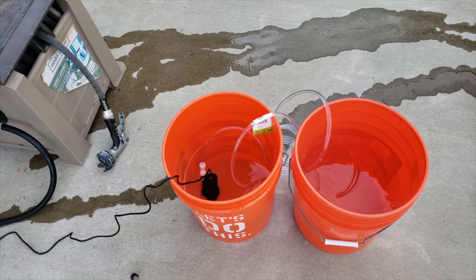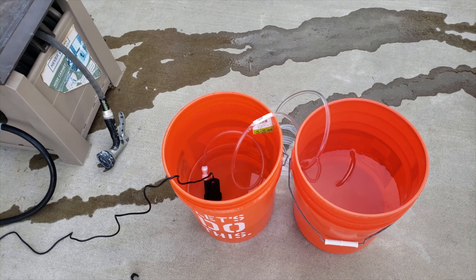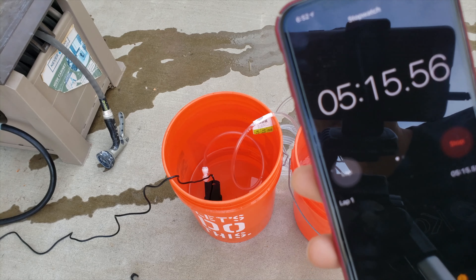Mind you, this is 20 feet of tubing, so I would assume if I cut that in half the flow would also increase. This is a lot of head pressure for that small little pump. Looks like we only have about a quarter left — a little over a quarter — and we are at the five minutes and about 14–15 seconds mark.